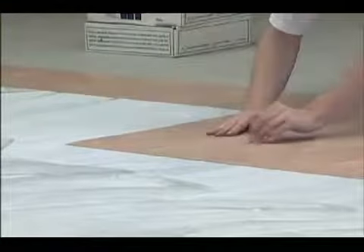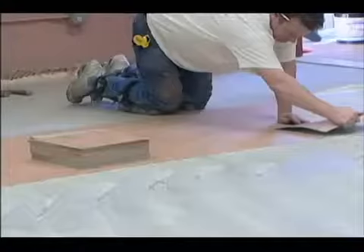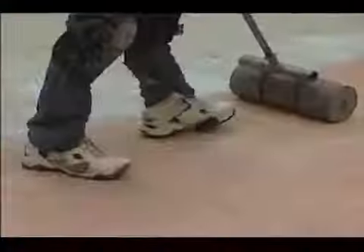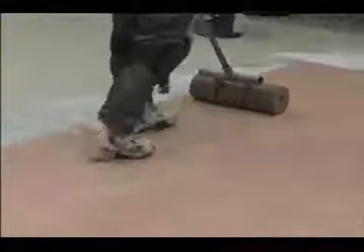MCT tiles are designed with a beveled undercut on two sides and should be quarter turned during installation to ensure the tightest fit possible. Roll all tiles with a 100 pound roller.